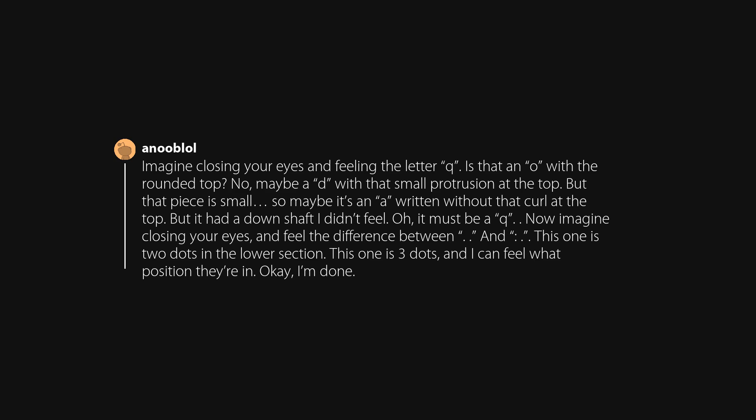Imagine closing your eyes and feeling the letter Q. Is that an O with a rounded top? No. Maybe a D with a small protrusion at the top? But that piece is small — so maybe it's an A written without that curl at the top. But it had a down shaft you didn't feel. Oh, it must be a Q. Now imagine closing your eyes and feeling the difference between dot patterns: this one is two dots in the lower section; this one is three dots, and you can feel exactly what position they're in.